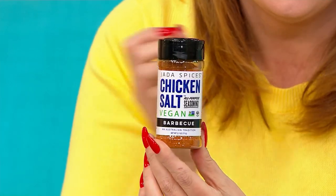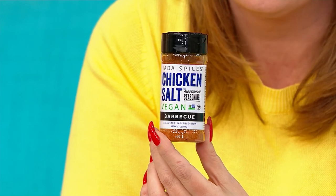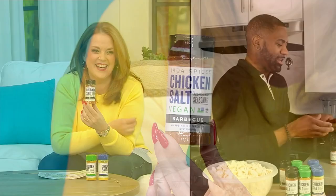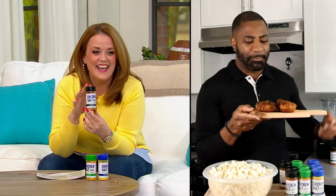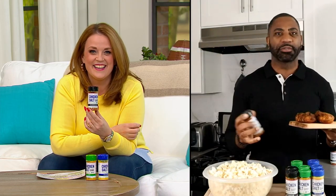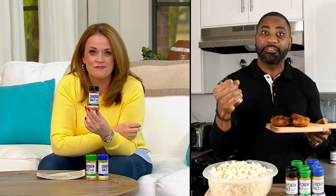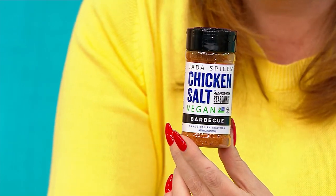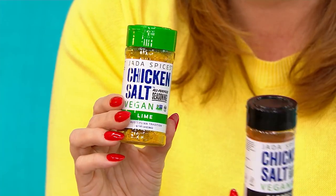I'm not making steak or ribs or anything without the barbecue anymore. We've got some chicken right here — big game day coming up, we know we're always going to be throwing stuff on the grill. The barbecue is amazing because if you want to get that rich, smoky flavor, this is so great. You can throw this on your grilled chicken, on your grilled steak — it's absolutely amazing for any barbecue dish you want to cook up.